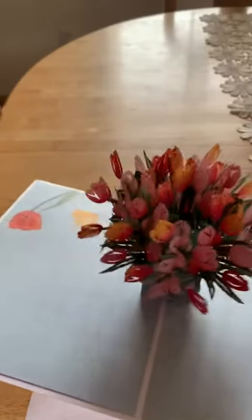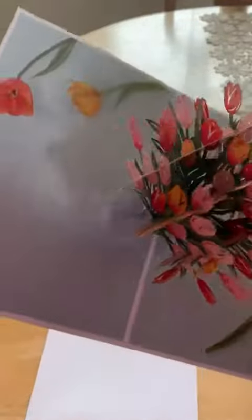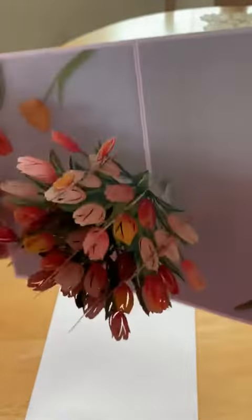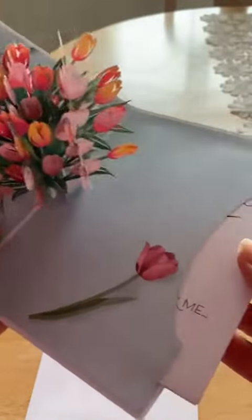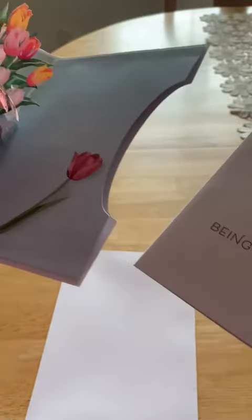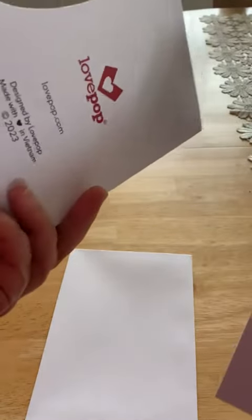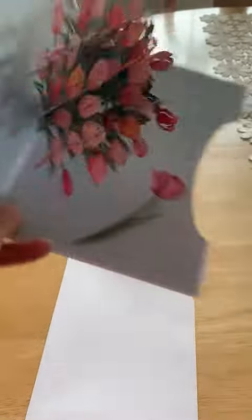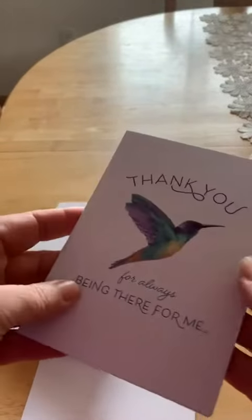So you open this up and there's this beautiful bouquet to start — really a nice three-dimensional bouquet. Super pretty, but it doesn't stop there. You pull out the next one and you can use this separately. If you have envelopes, you can certainly use this as a Mother's Day card or a separate thank you note.